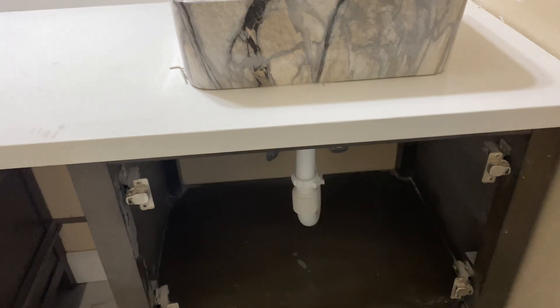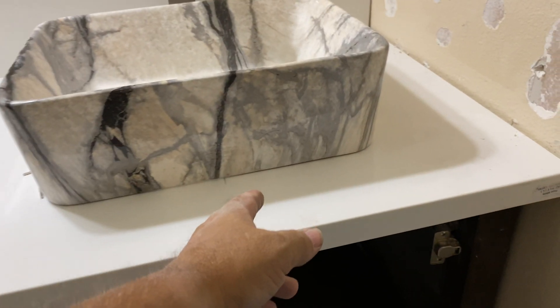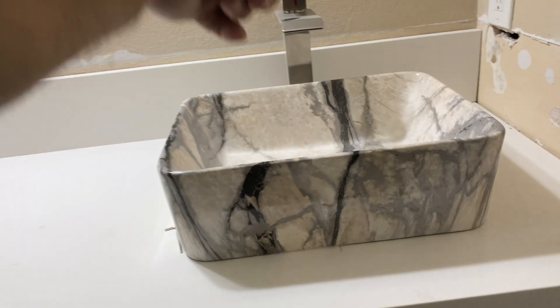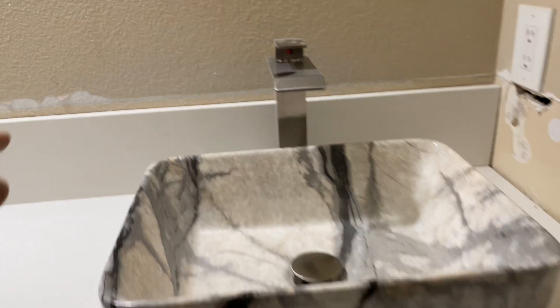Right there where the two doors meet — that would be your center line. Make sure you always have the backsplash installed because you've got to have the right dimension between them. If the backsplash is not installed, you may make a mistake and put the faucet way back. So make sure the backsplash is installed.